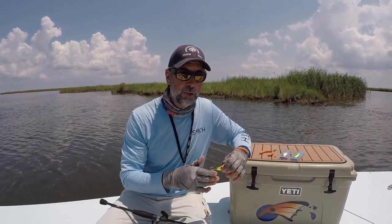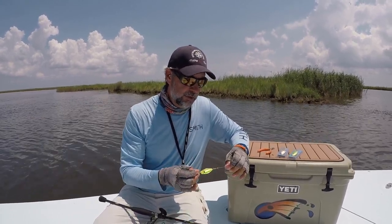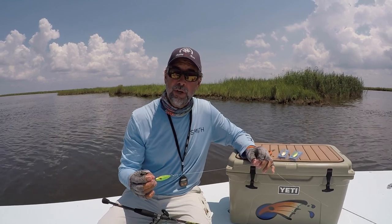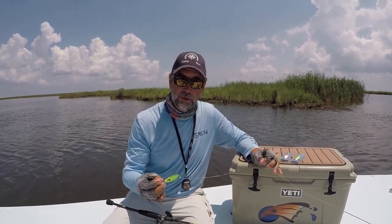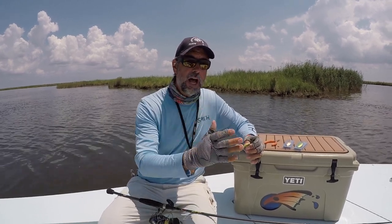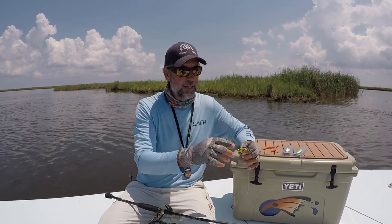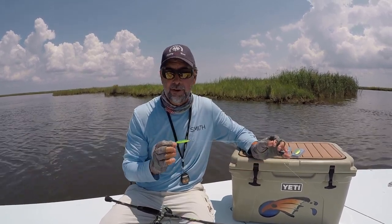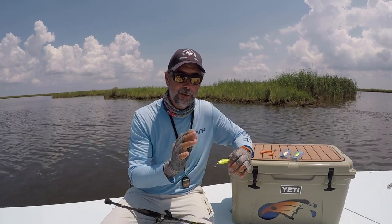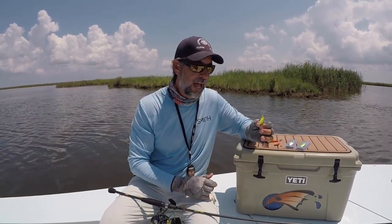Most of the time you're going to be catching redfish. You will catch the occasional snook in South Florida, so if you want to beef it up to 30 or even 40 pound, there's no problem with that. This is an alpha bait that drives fish to it, so they pick up the lure and they're running behind it — they really never see the leader in front of the lure itself. But the lighter the leader, the more action and flutter this spoon will have.